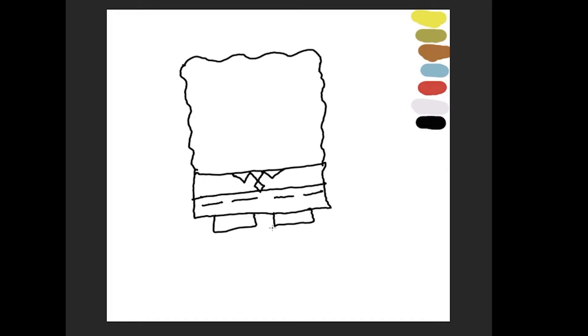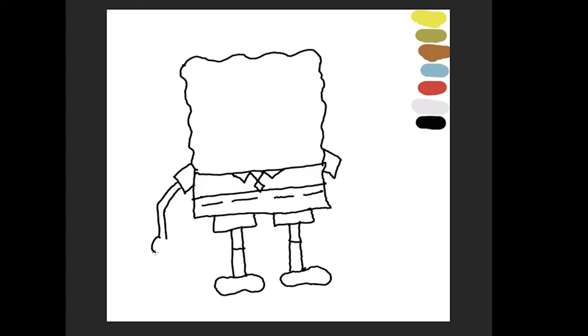I draw four belt loops, and that's where his legs are going to be going in his pants. I'm going to draw his sleeves, kind of halfway in between his body and where his shirt starts. I'm going to draw some legs, and just mark off where his socks are going to go. For his shoes, just some sort of wiggly little potato-looking things. I'm really bad at drawing hands, so I'm just going to draw some circles here. And that's totally fine.